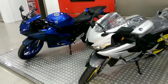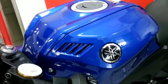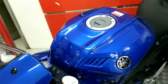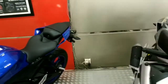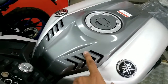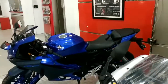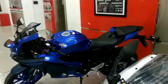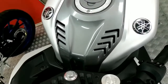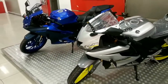Perbedaan selanjutnya terletak pada bagian kisi-kisinya. Di V4, kisi-kisinya sudah pindah ke atas. Sedangkan untuk Yamaha R15 V3, posisinya berbeda. Menurut saya, V3 ini lebih sporty dibandingkan V4 — garisnya lurus di V4, sedangkan di V3 berbentuk huruf V. Lebih sporty dan gagah lah di V3 ini.